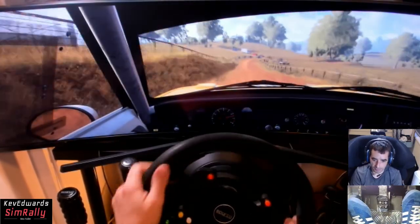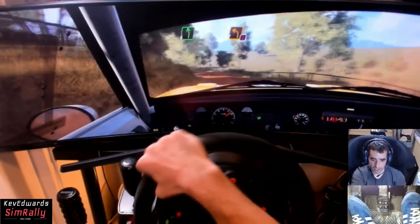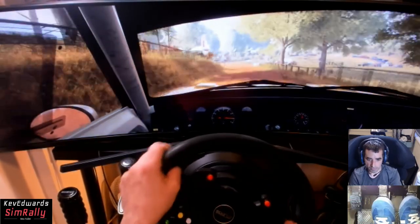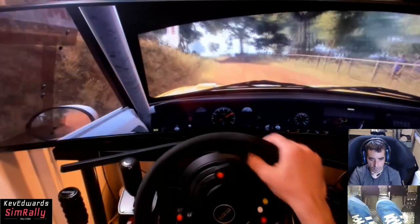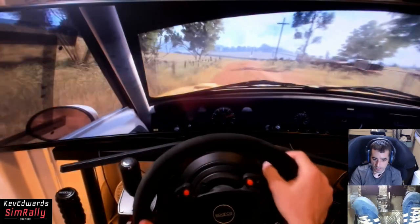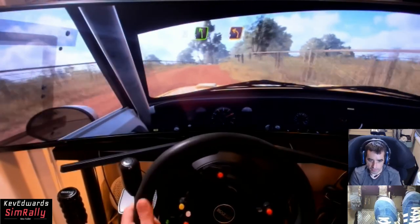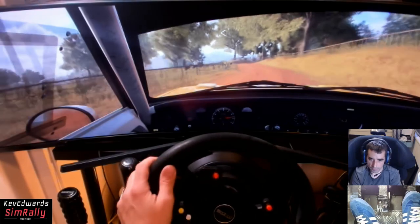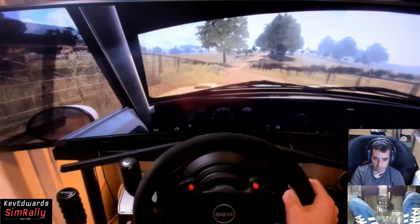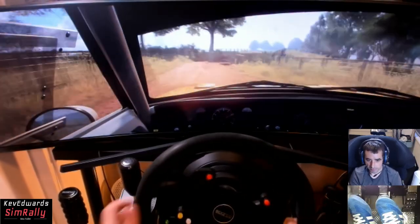Into two left, opens over a crest. Oh yeah, I remember that - I think that corner has caught me out plenty of times. That tightened on me a bit more than I expected as well. Using every bit of rev that it's giving me. Flat, small crest, 150.